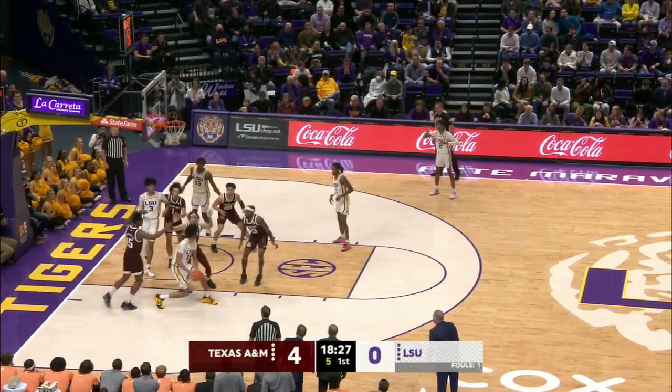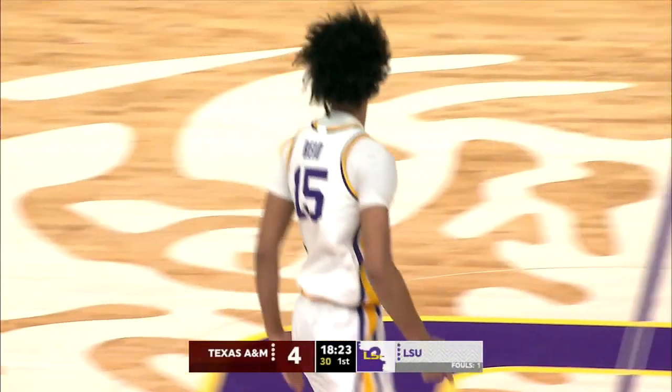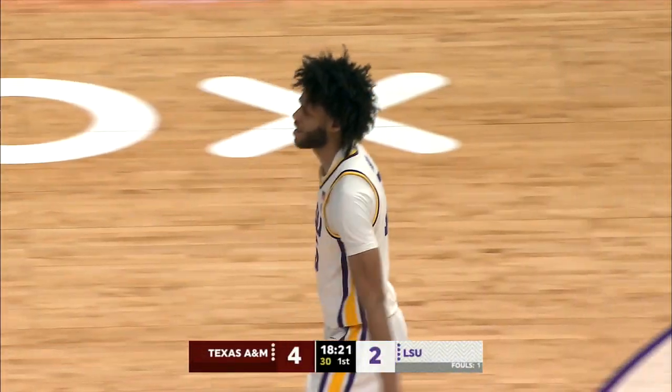Left side, he spins to his right, puts up the jump hook. I don't know if he was looking at the rim, but he drops it in.